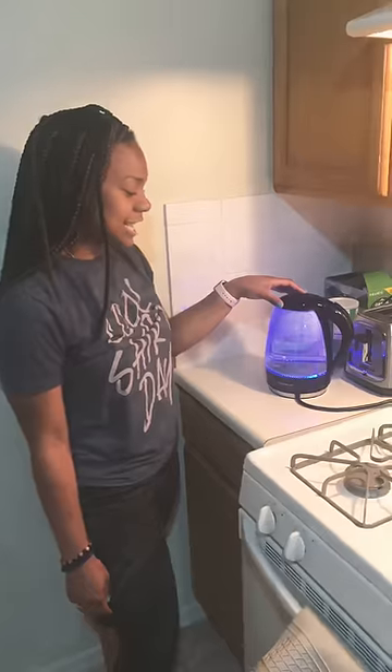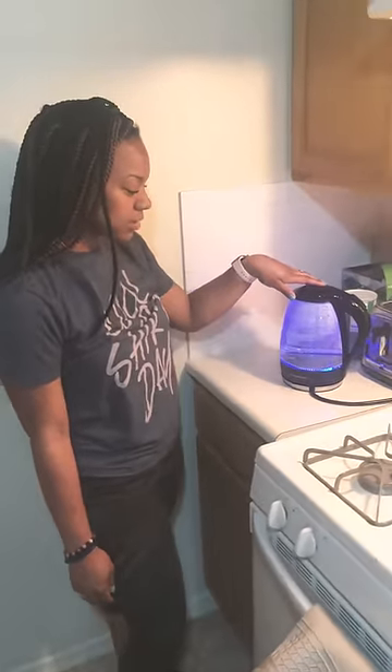Hey guys, so this is one of the products for my website. It's electricktea.com. It's the IgoStar Electro Water Cuddle.